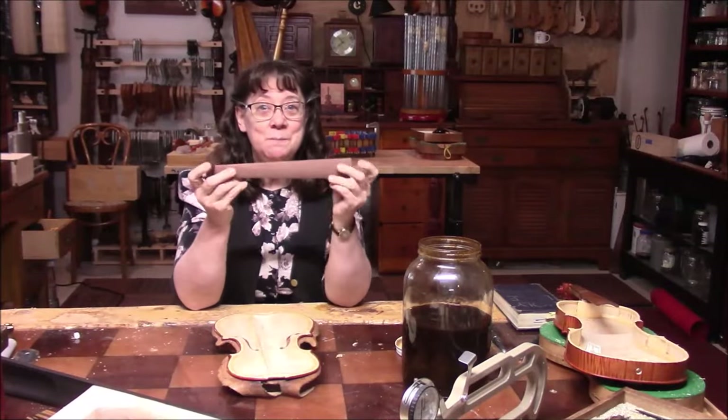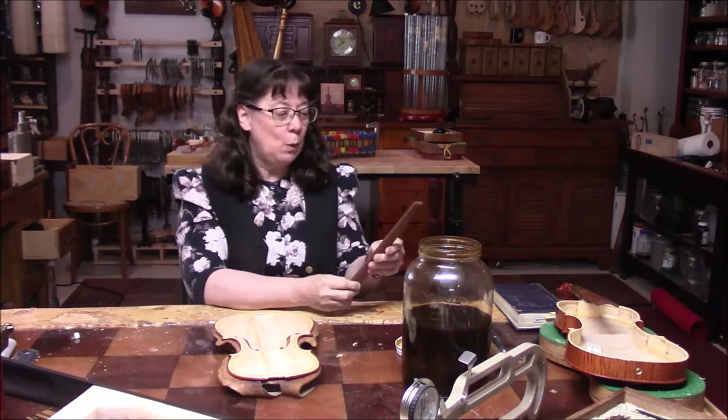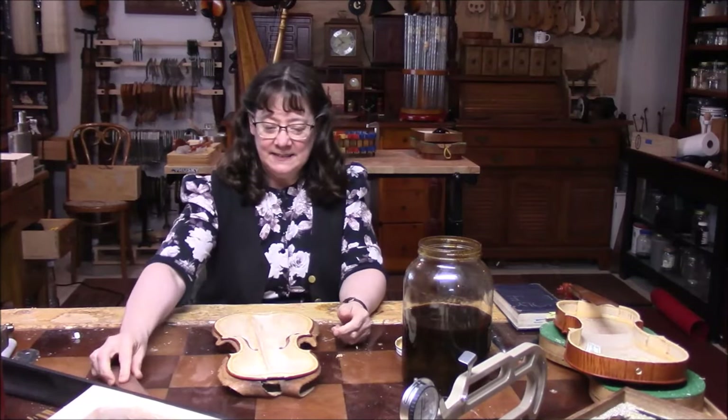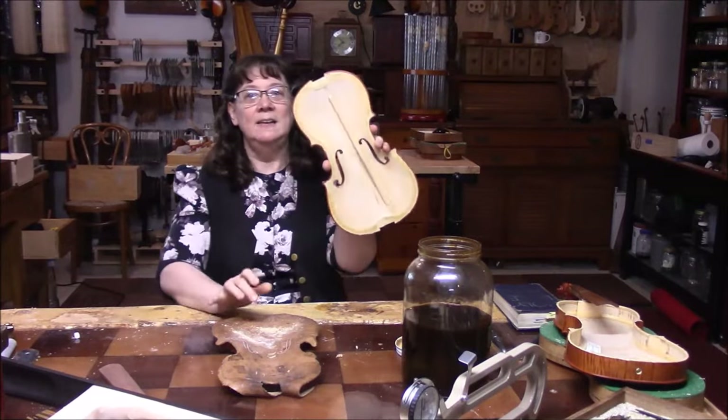The new fingerboard came in already — that was really fast. I won't be putting the fingerboard on until we get the violin closed up, so I'm going to set that aside. At this point we have the new bass bar in and it's all nice.